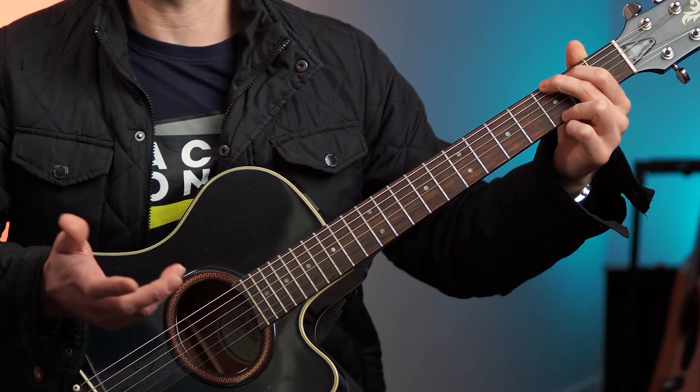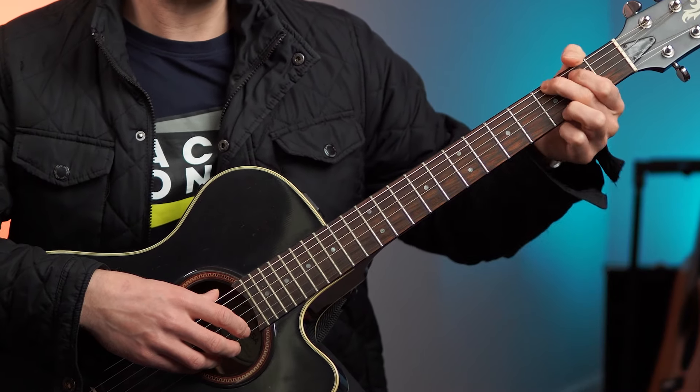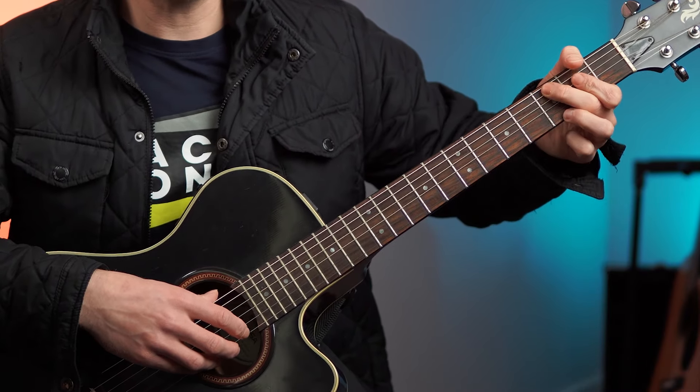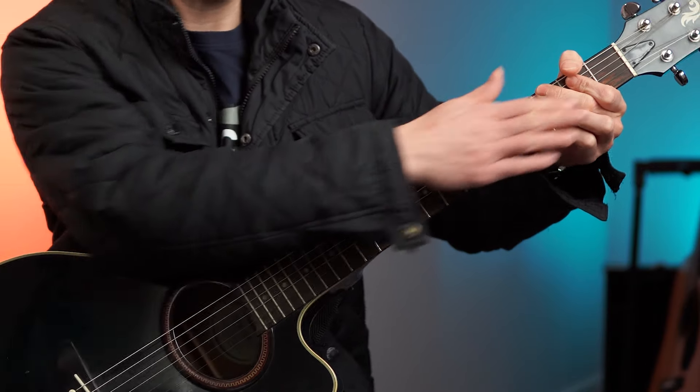For starters, is it in the right position? A lot of people have the thumb up there, which I don't like because it restricts the fingers. The higher the thumb is, the more rocked back your fingers become, and then you can kill off the strings.